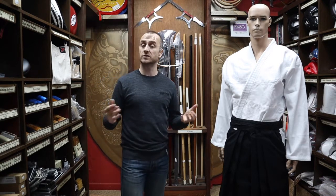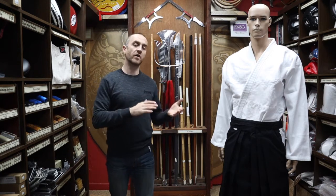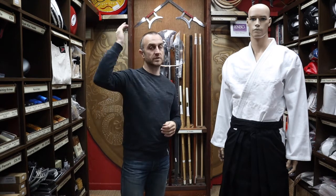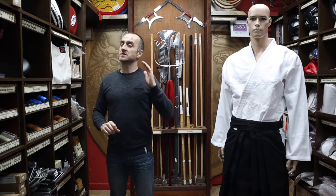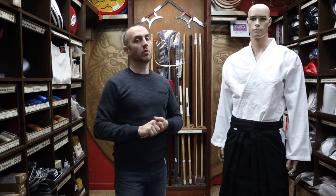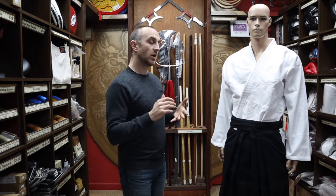So a 5-180 Hakama would relate to a large — someone that's 180 centimetres tall. Sometimes you see them as small, medium and large. Now that doesn't necessarily mean you want that exact size. Styles like Aikido, Japanese Jiu-Jitsu, even Ninjutsu, tend to wear them slightly higher.